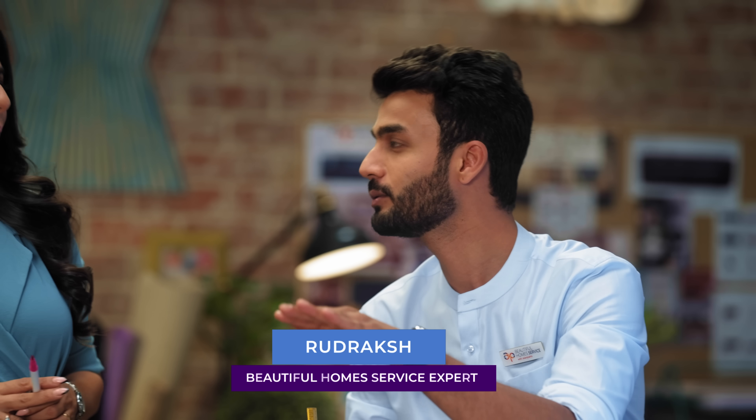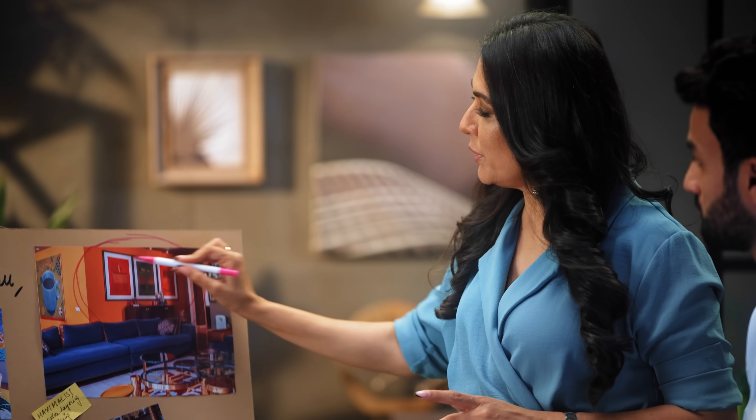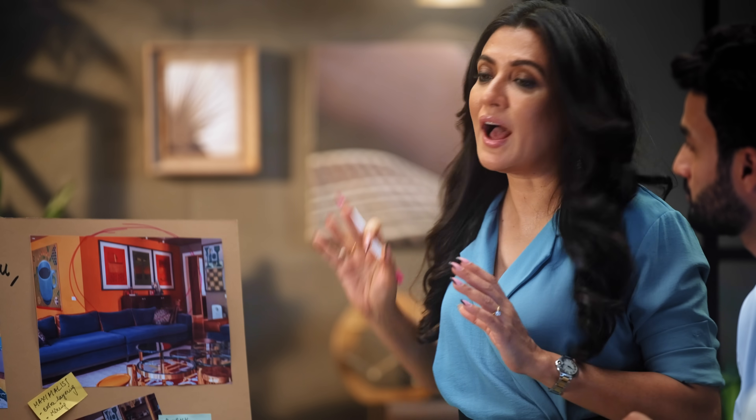The thing with over-the-top is that you either go all the way or you hold back a little bit. For me, I'd like to mute this orange a little bit — it's too strong for me. And I think these prints behind are very interesting but I would really like to see them in smaller frames. What do you think?